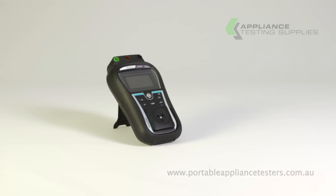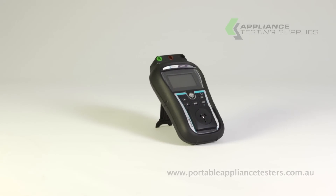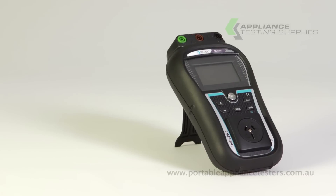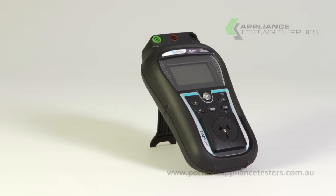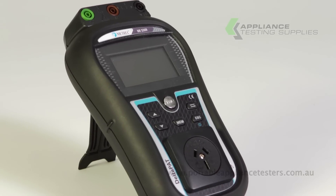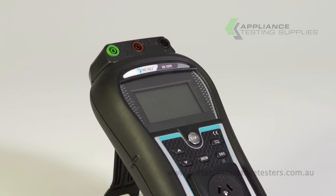The Metril Deltapat 3309 Portable Appliance Tester. This battery-operated, lightweight portable appliance tester is an excellent unit, requiring no isolation transformer to test portable RCDs, and also having an internal memory to store your test results.